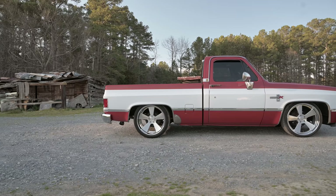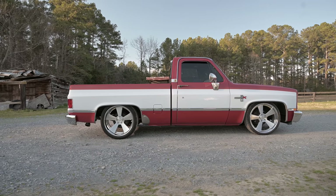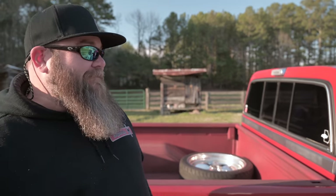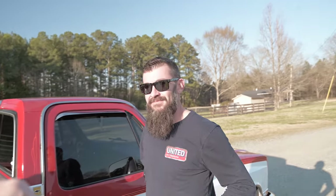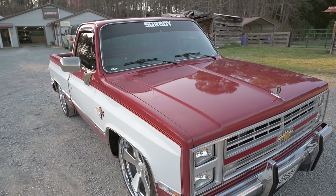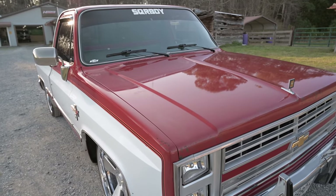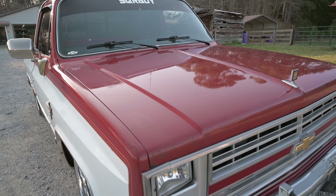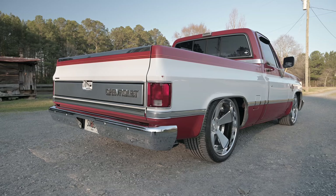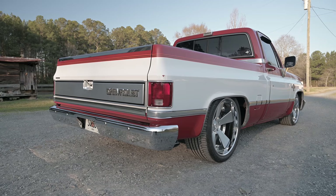I didn't know the truck could shine like this, honestly. I've had a detail before — did whatever they did to it — and I'm like, okay, I guess it is what it is. But until Zach got a hold of it, this is what it is like. It's so dope, dude. I love it. The results speak for themselves, man. This truck just went to a different level.